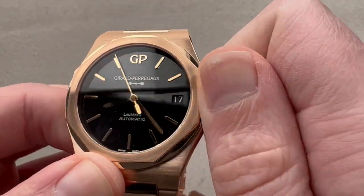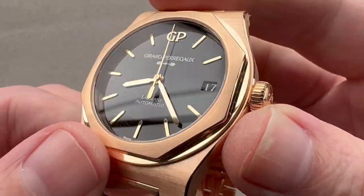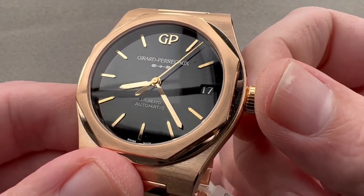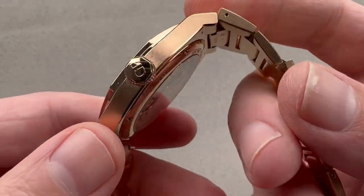Screw-down crown. The watch is 50 meters water resistant. The base metal versions of this watch are 100 meters; this one is 50. With a screw-down crown and a 50-meter water resistance rating, this watch is still suitable for surface swimming. Don't go diving with it, but it should be fine for the pool or the surf.